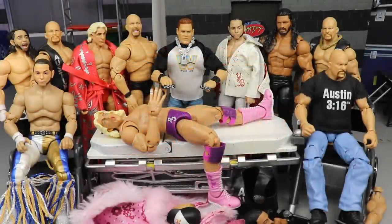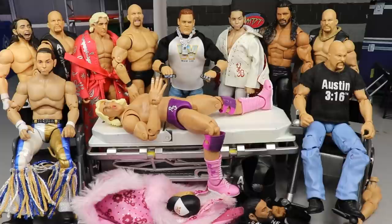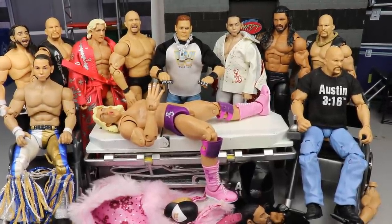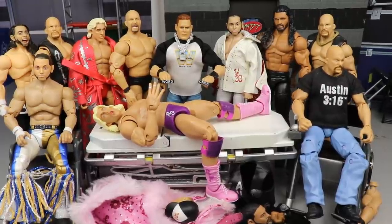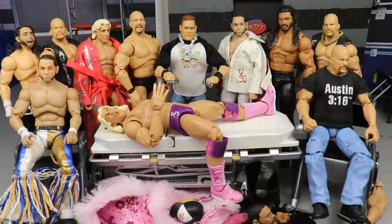Welcome back to another My Damn Toys video. Today we got action figure surgery — we're back with action figure surgery and I think we got a pretty good episode here today. We got the Ultimate Edition Rick Flair and Stone Cold Steve Austin, the new Top Talents Roman Reigns as well as John Cena. We got some cool fix-ups and swappages to get into.